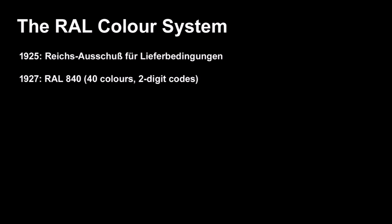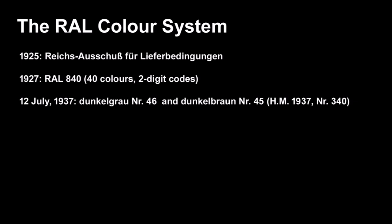In 1925, Germany established the Reichsausschuss für Lieferbedingungen — basically their national standards organization — for things like weights, measures, and in our case, pigments and colors. In 1927, RAL 840 was issued with only 40 colors, each with a two-digit code. In July 1937, the Army issued an order that all armored vehicles would be painted in a two-tone scheme: predominantly Dunkelgrau number 46, with Dunkelbraun number 45.